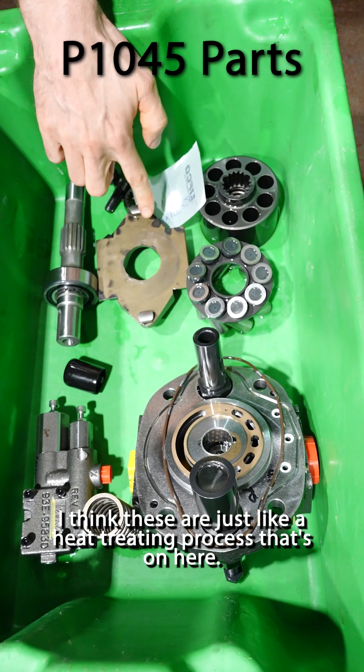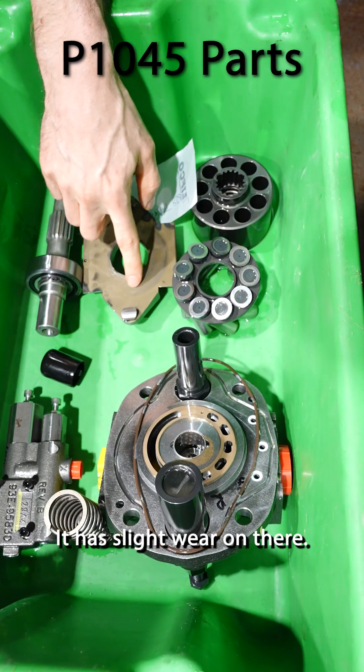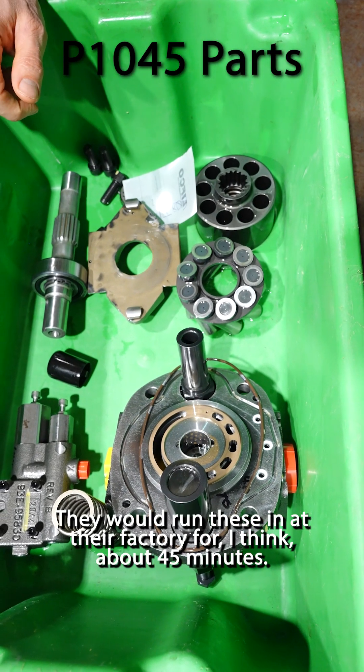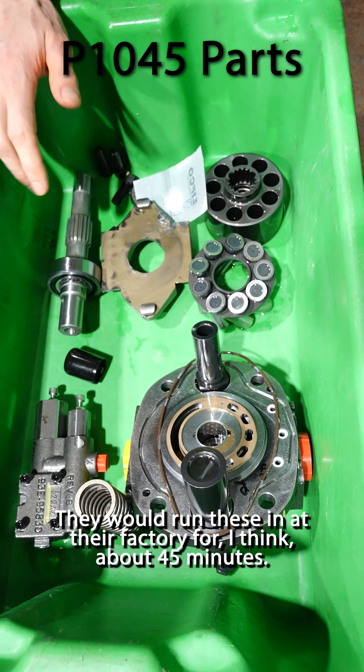Swash plate. I think these are just like a heat treating process on here. It has slight wear on there — why is that? It's because they run it. They would run these in at their factory for about 45 minutes.